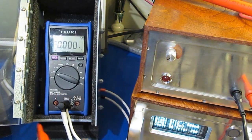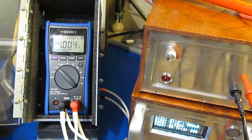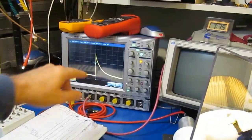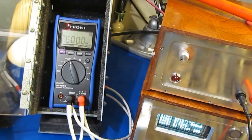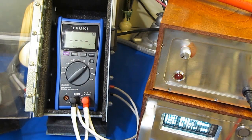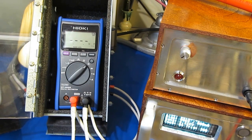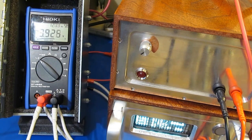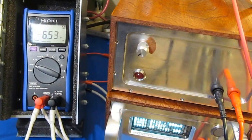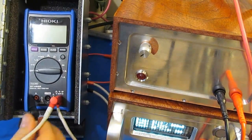Next, we'll be testing at 5000 volts. This is 1000 volts per division. We'll go ahead and functional test it. The meter passes functional just fine.